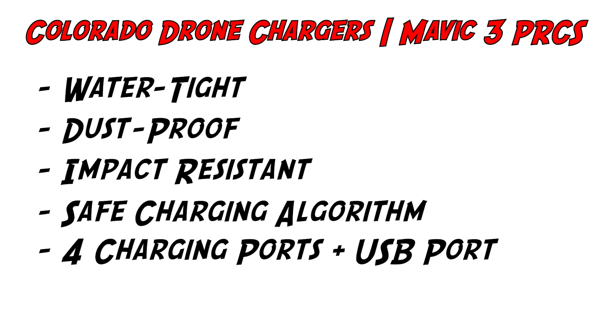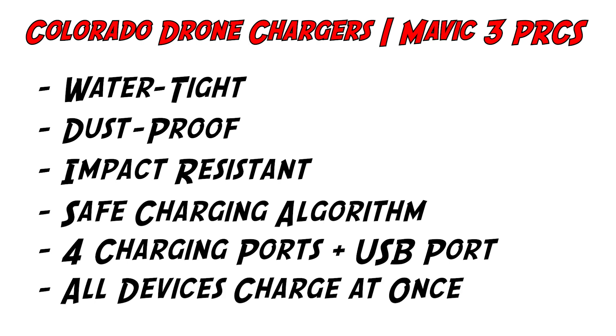If you order a different model from Colorado Drone Chargers for a different drone, it will still have ports and slots suited to the batteries for your drone. It also has one USB charging port so you can plug in a USB-chargeable device as well. Here's the real kicker: you can use all four charging ports and the USB charging port at the same time — you're not charging your batteries one at a time anymore, you're charging all of them simultaneously.